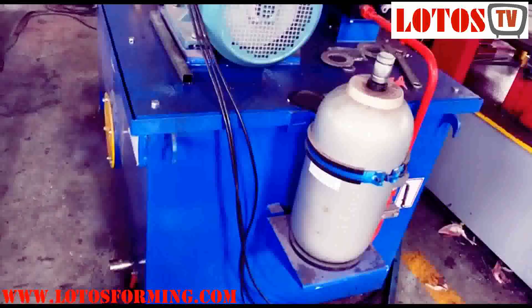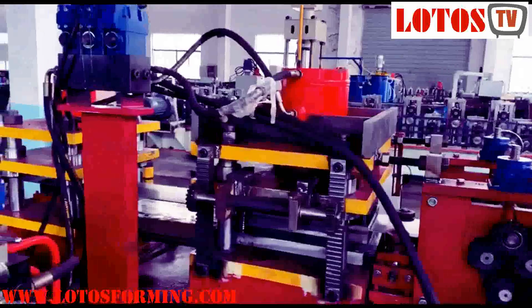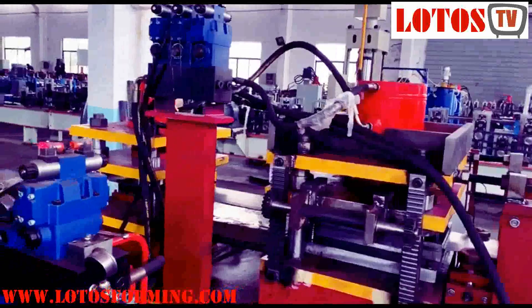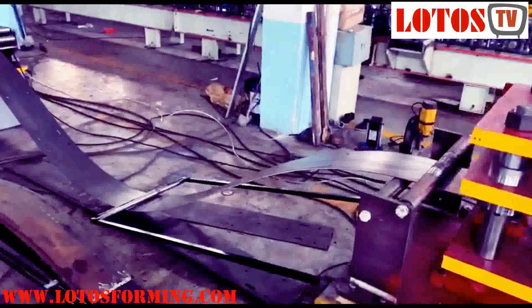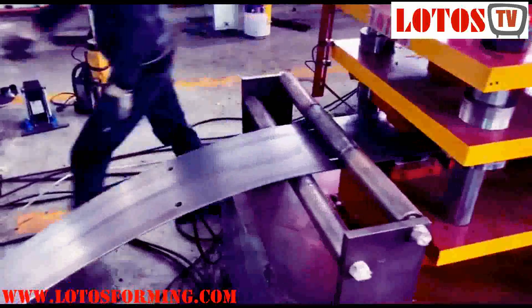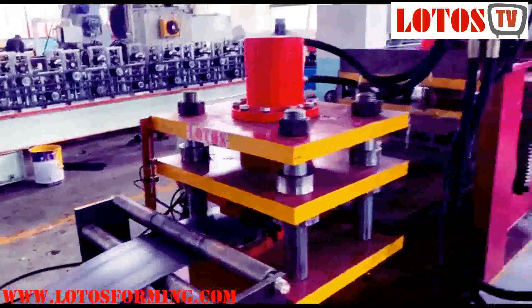Here is the hydraulic tank — high capacity.